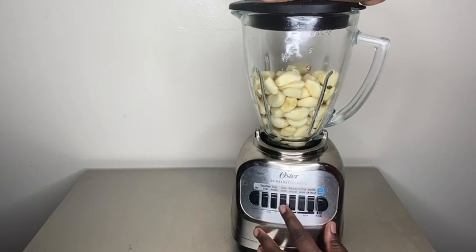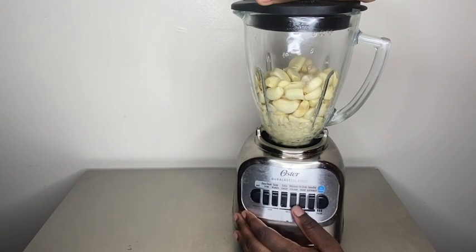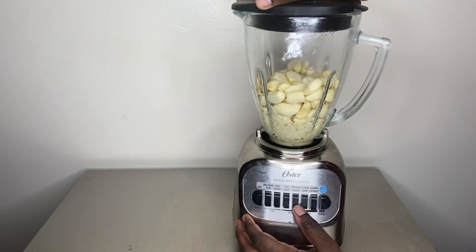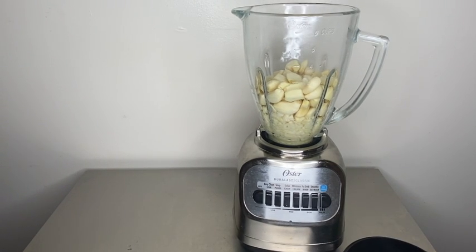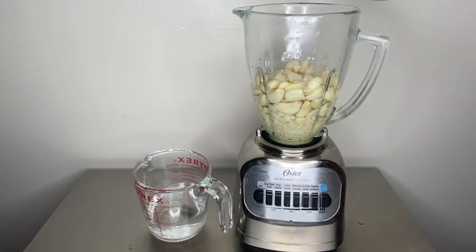Look at my dumb ass — I really thought that was about to blend. Guys, you're going to want to not be dumb like me and add some water to this, because it's not going to go anywhere. I realize after a little while. So now you see me adding water. I didn't measure it, I just did what I felt was right. So now you see the garlic is going to blend.